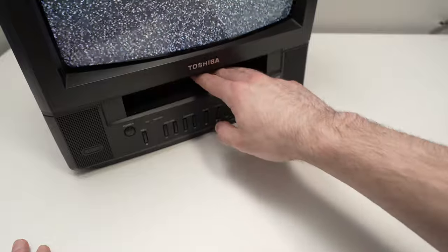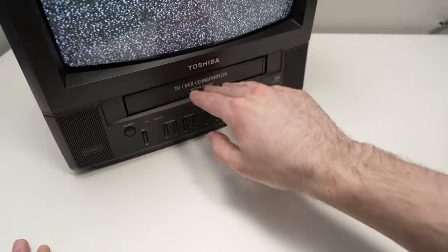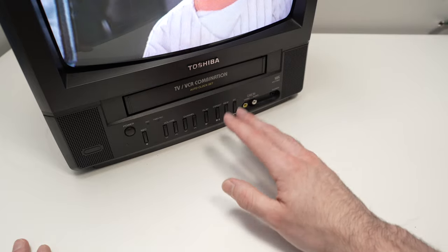Do not push it completely inside with your fingers going into the VCR. You do not need to do this.